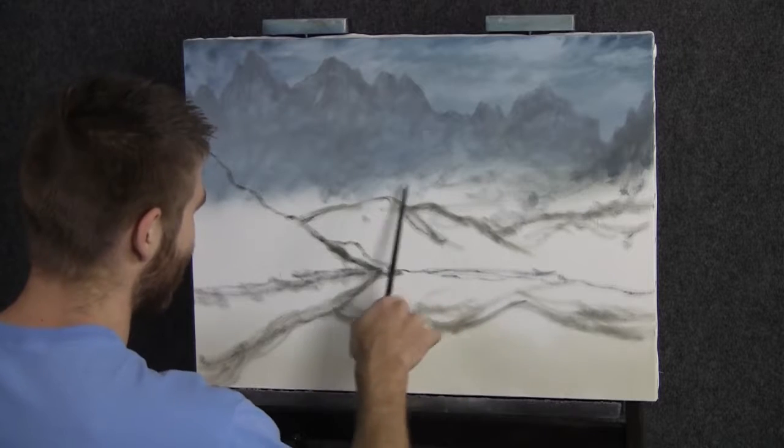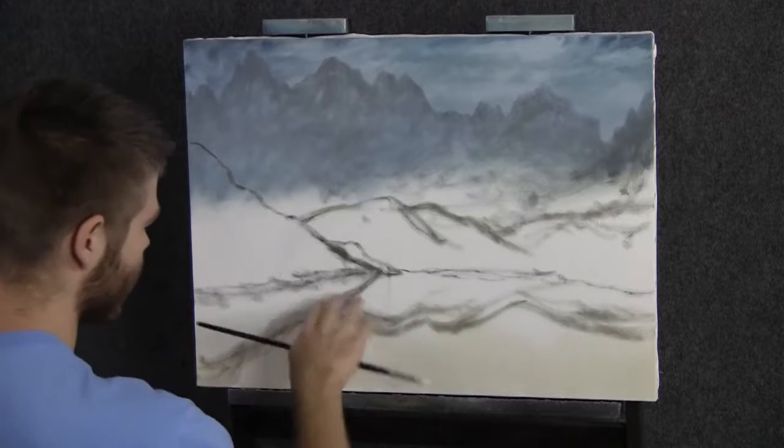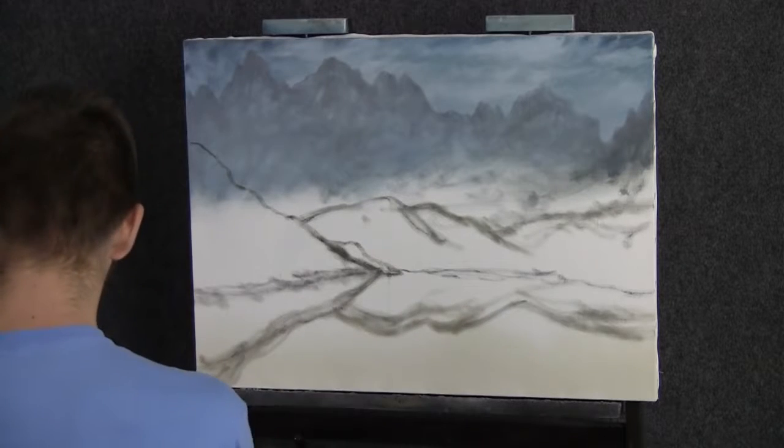Now as you can see, I have a basic sketch on the canvas, and I've also begun to underpaint some of the mountains here. This is going to be a lake and this is all a reflection down here.